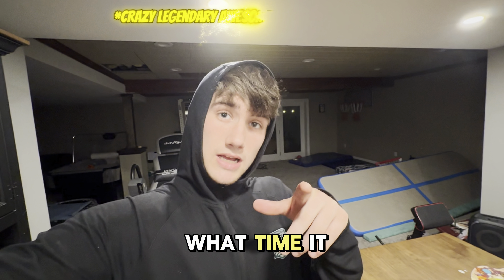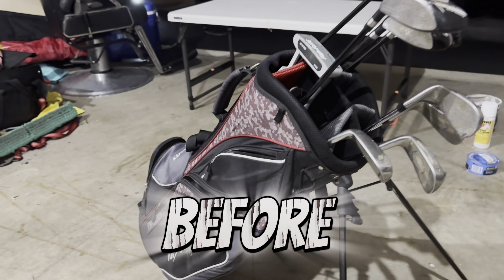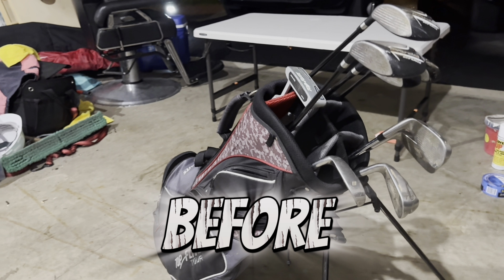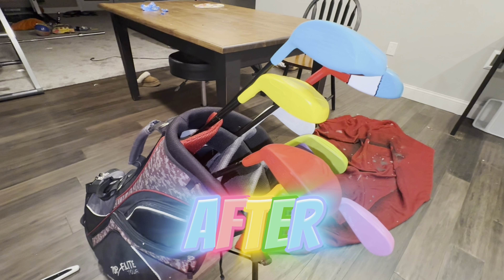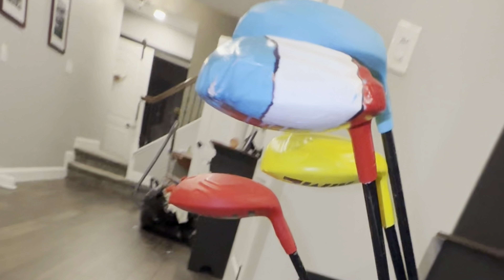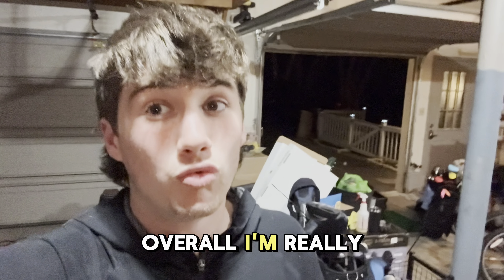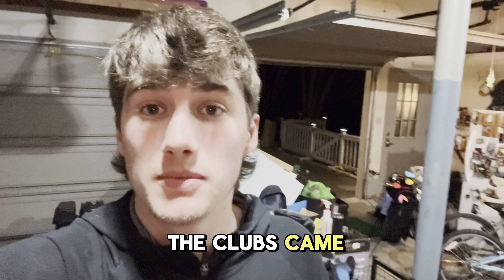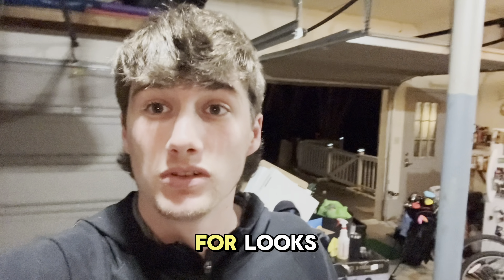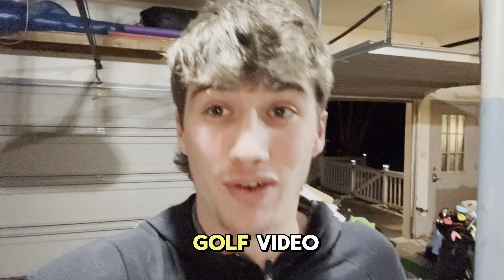Now you know what time it is — before and after. Overall, I'm really happy with how the clubs came out. But originally I made them just for looks, but if this video can get 100 likes, I'll use them and make a golf video.